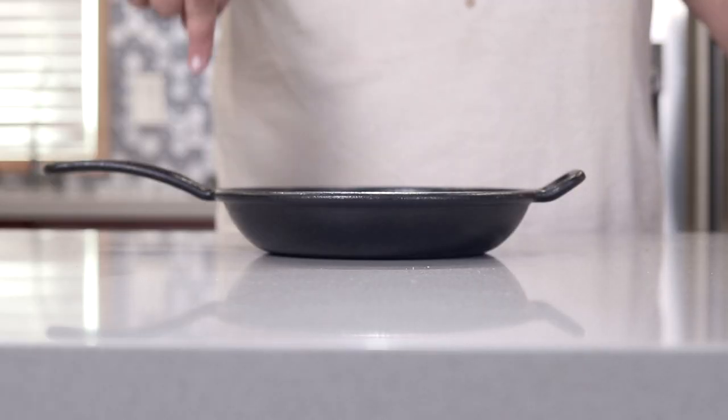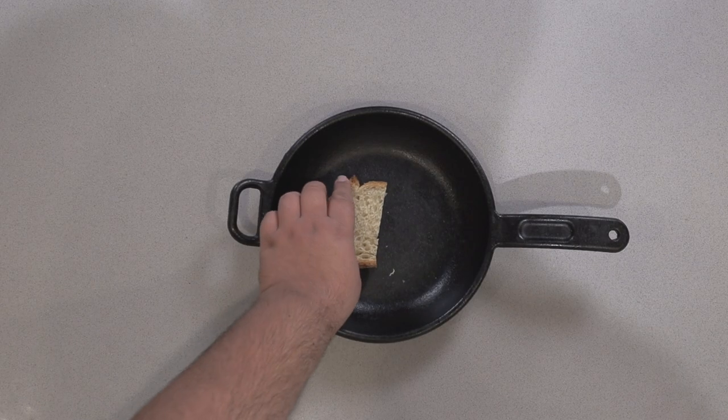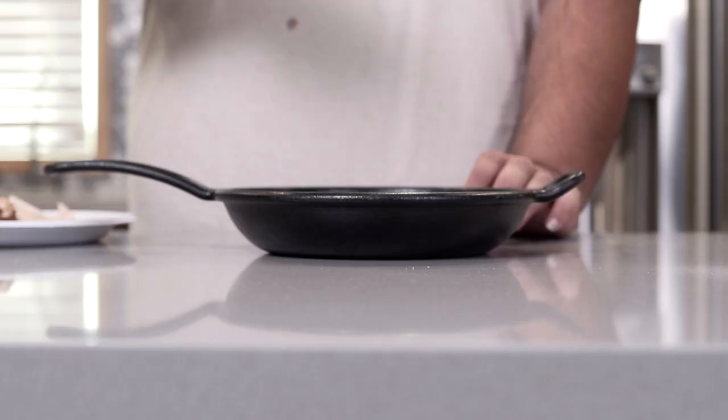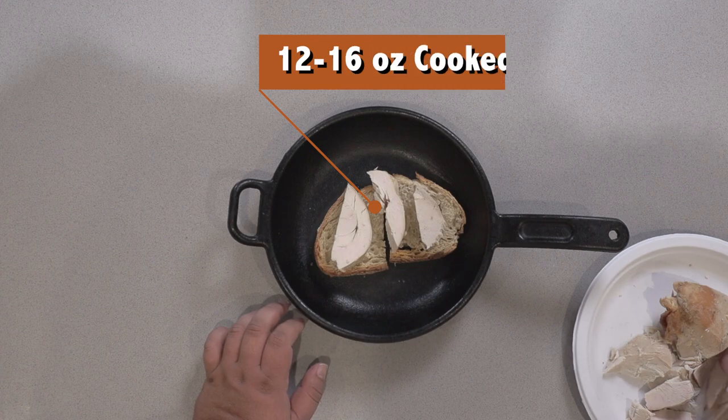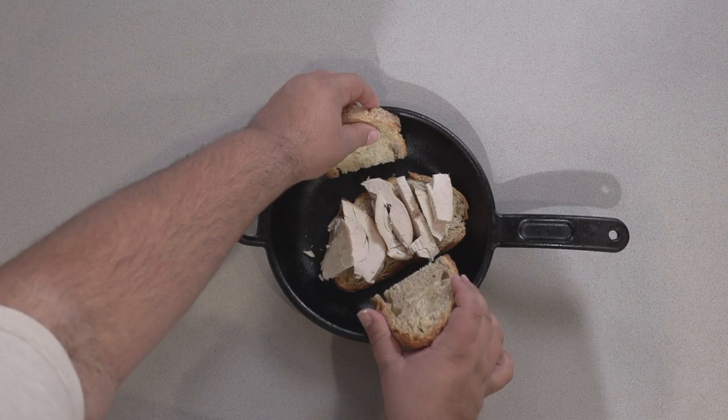Grab a cast iron skillet — link in the description if you want one. For our base, let's lay down a few pieces of toasted sourdough. I know tradition calls for Texas toast, not sourdough, but two things: one, I made a lot of sourdough bread and I need to get rid of it, and two, I just think it's going to taste better. Add 12 to 16 ounces of sliced turkey. If you want to add room, just put some more sourdough on the side like this.